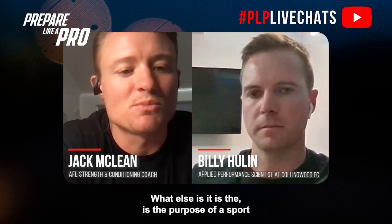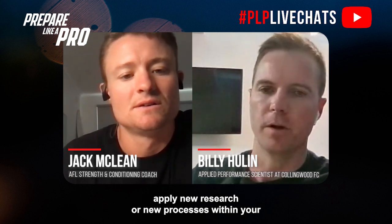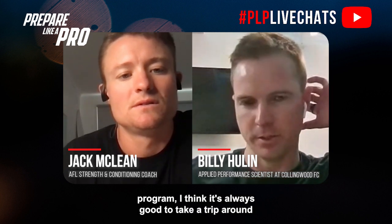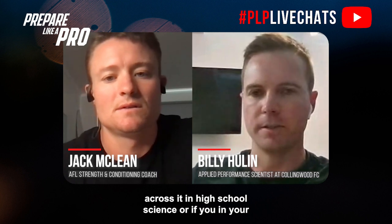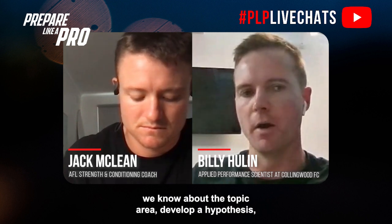What is the purpose of a sports scientist in a team sport? I think one of the first considerations when you want to apply new research or new processes within your program is to take a trip around the research process. If you look up the scientific method, you'll see a process where we start with a research question, look into what we know about the topic area, develop a hypothesis, test with an experiment, analyze some data, and report those findings.